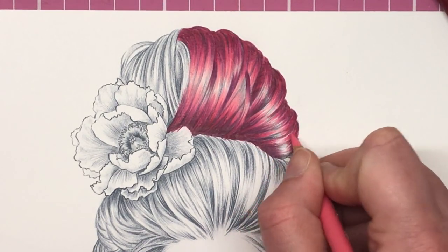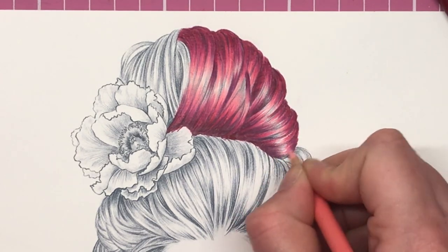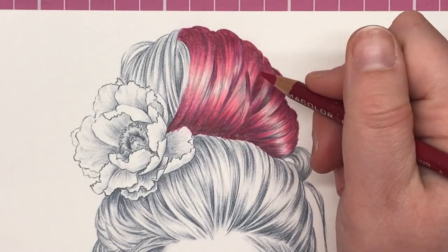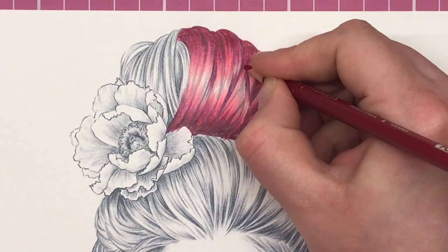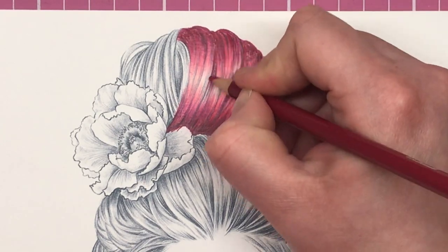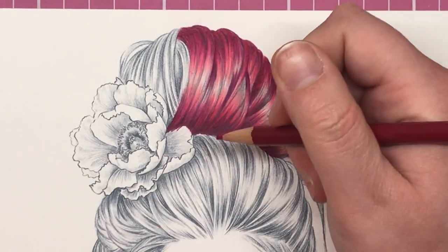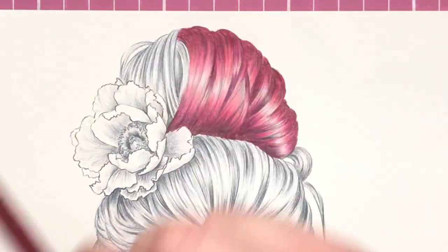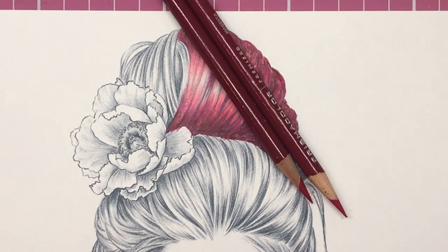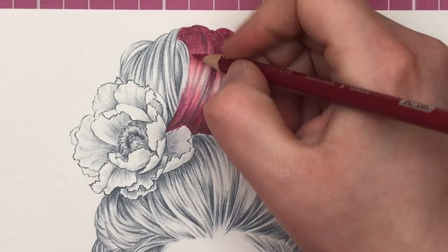I'm hoping this is easy to follow — I'm doing exactly the same thing I did on that first strip of hair, working through the colours from dark to light and leaving a little bit of white in the middle. I'm just touching up slightly with the pomegranate, adding a darker area so it looks like that piece is going underneath another section.